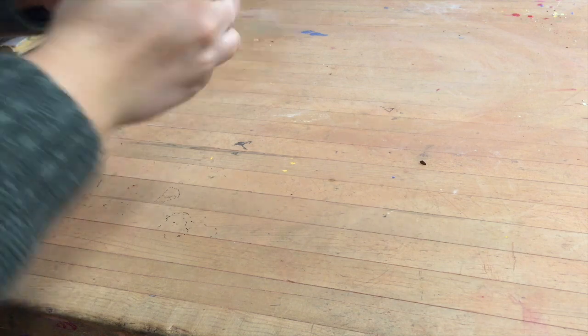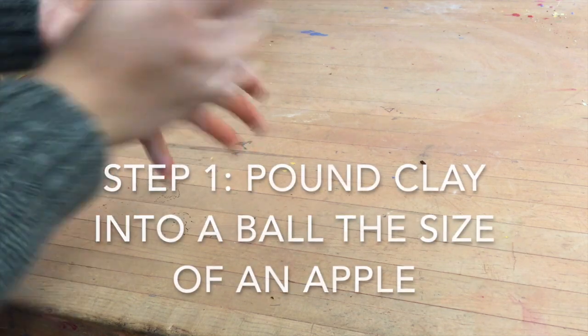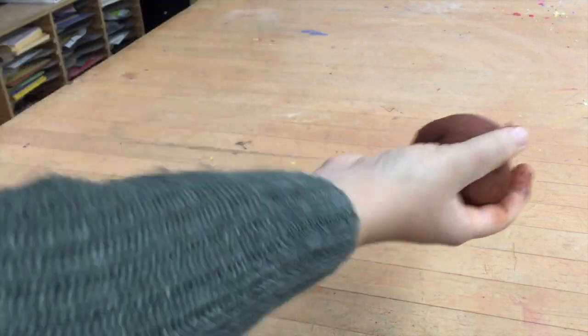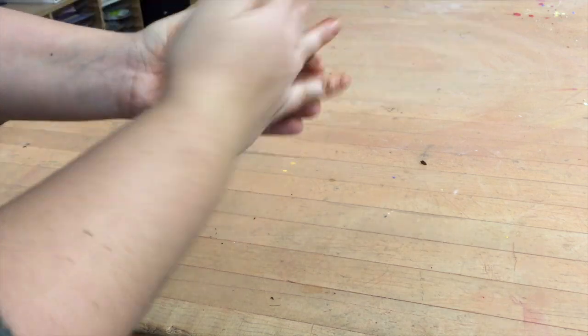In this tutorial I'm going to teach you how to create a pinch pot. The first step is to get your clay ready by pounding your clay into a ball. Pound it into a circle. You want to start with an amount of clay about the size of an apple.